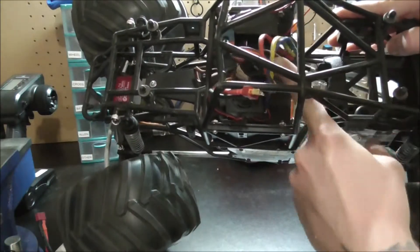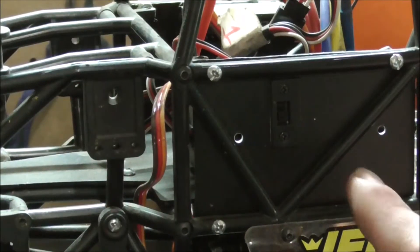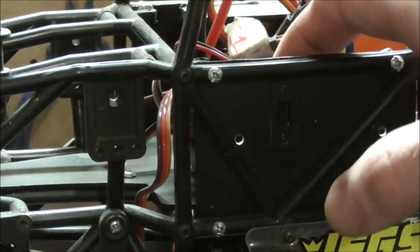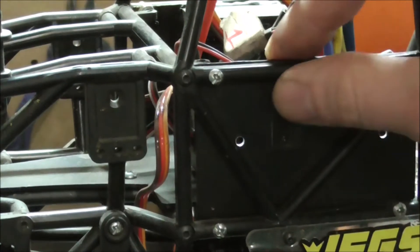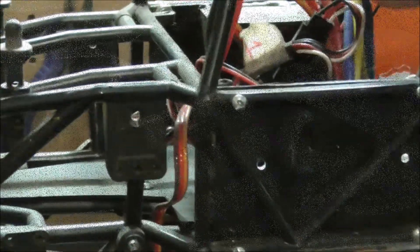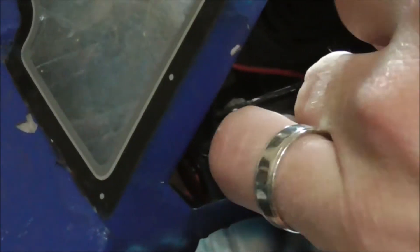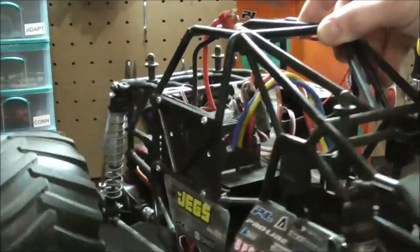I took the on/off switch for the ESC and bolted it through here — cut a little hole and made it fit, so it's easier to access if I need to turn it on or off with the body on. With the body on, there's enough of a gap right here where I can just slip my finger in and turn it on and off. You could probably get it from the bottom too, but it's very easy to grab from the top.